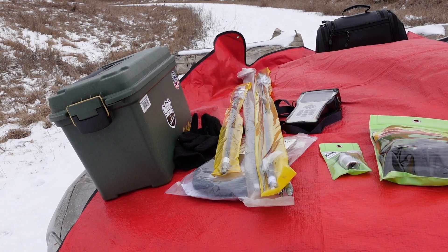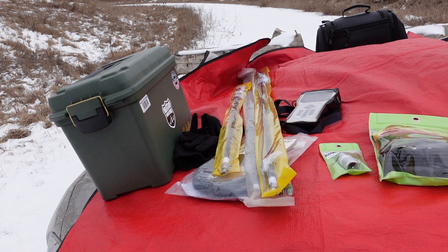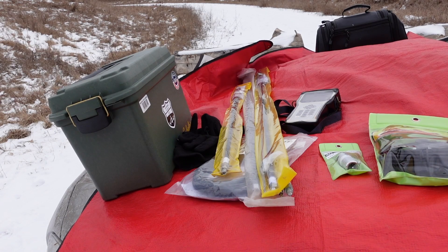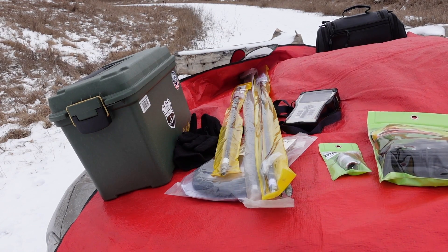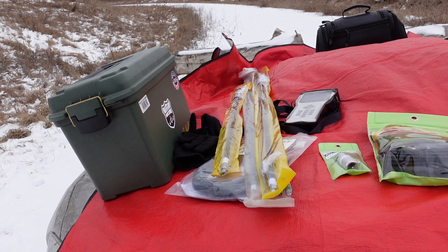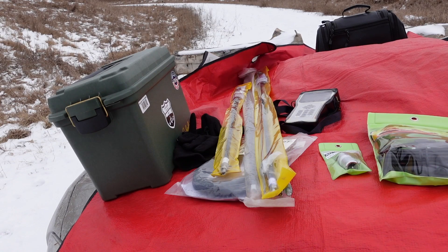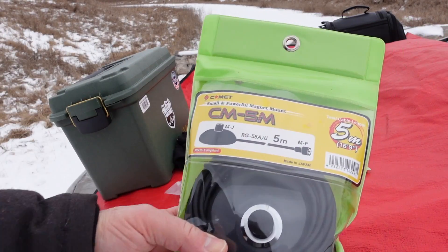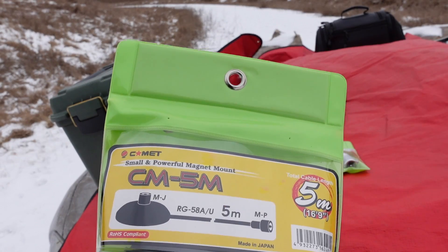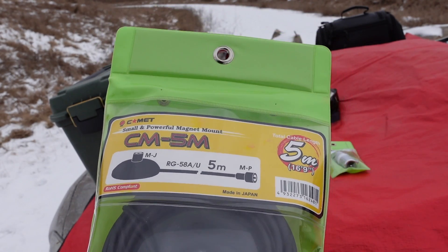I've got my RigExpert AA-35 analyzer with me. I want to try out the counterpoise kit — try it out with and without — and see how that affects the SWR. To aid me in this little experiment, I have another Comet product. By the way, I bought all this stuff. I am not a Comet fanboy.